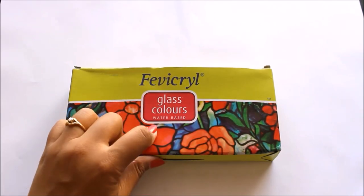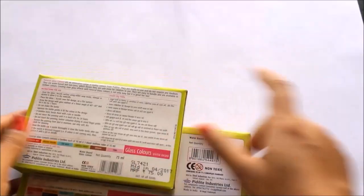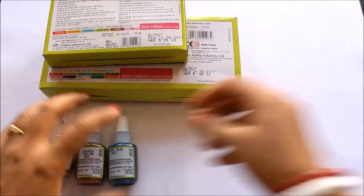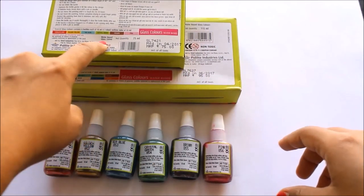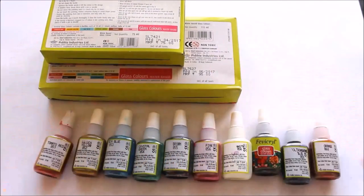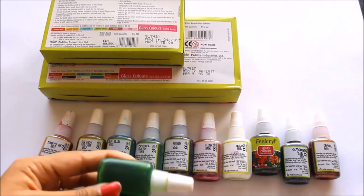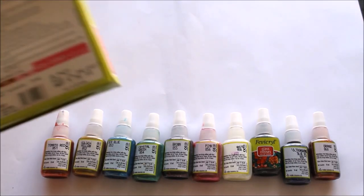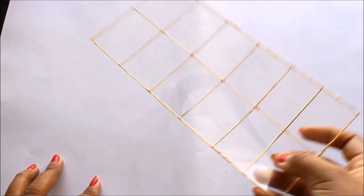First of all I'll show you what we get in the box of 10. This is Fabrical glass colors which are water-based. In the box of 10 you get 10 colors and in the box of 6 you get 6 colors. The box of 6 includes tomato red, golden yellow, sea blue, crystal green, brown, and pink. You don't get white, black, ultramarine blue, and orange in the box of 6. In the box of 10 you still don't get skin color, purple, parrot green, or lotus pink — we are going to create those.